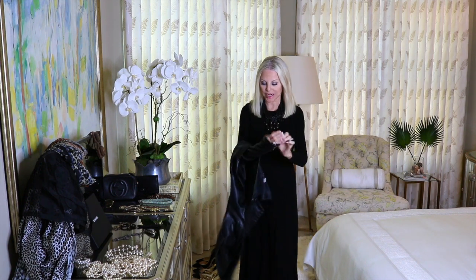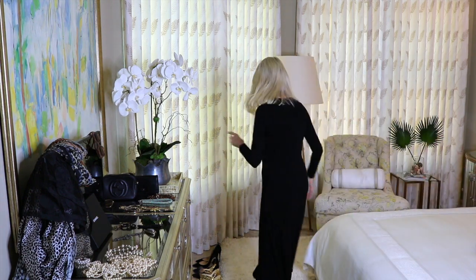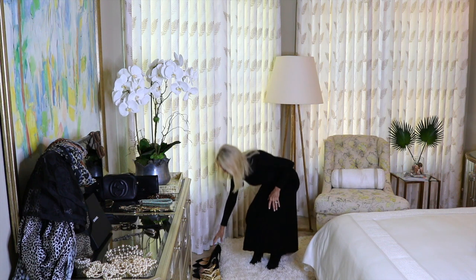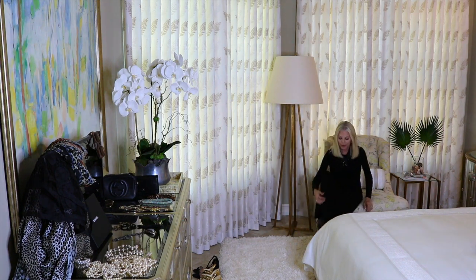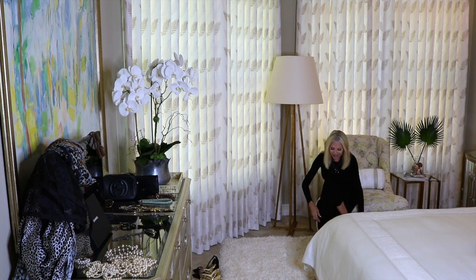Now let's start changing our look toward evening. We're going to remove the leather jacket and change shoes — let's go with a black pump. All of these pieces are investment pieces so you can wear them for years. You can never go wrong with a black dress, a black heel, or black boots, and I promise you won't regret the purchase.